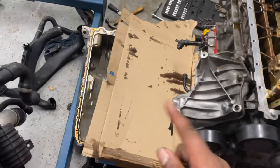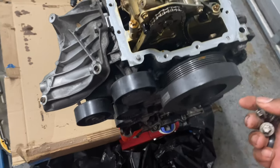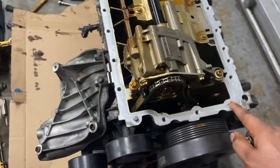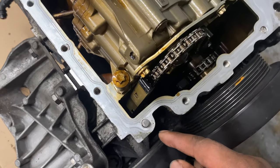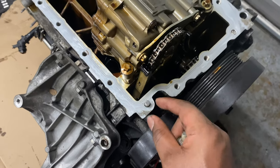I need to clean out the oil pan and order some new screws, because three of them - when I was taking it off, I barely touched them and they came off - they were already loose. It was this one, this one, and one right here in the back. I need to go ahead and replace those.